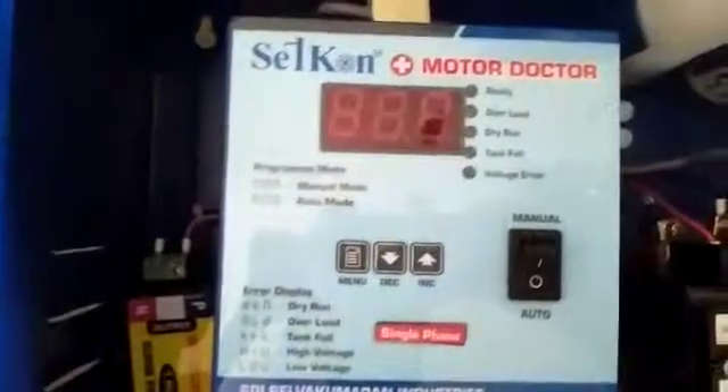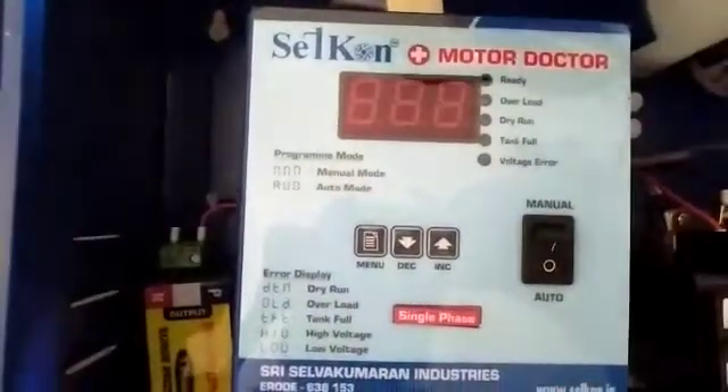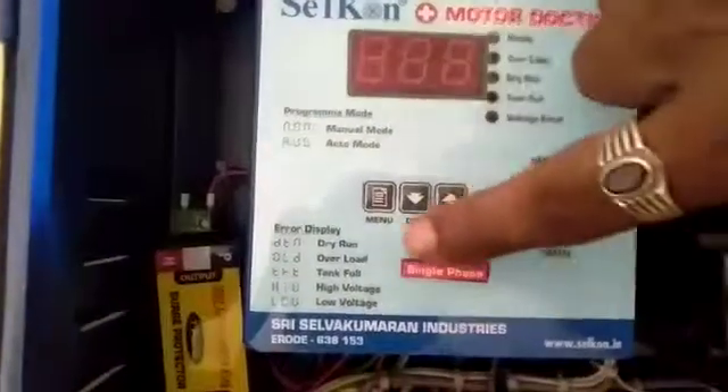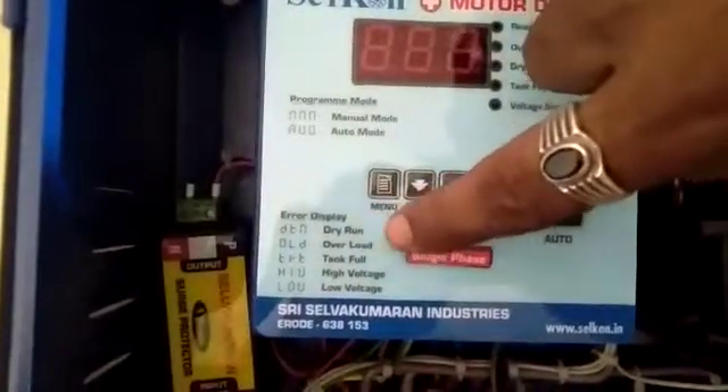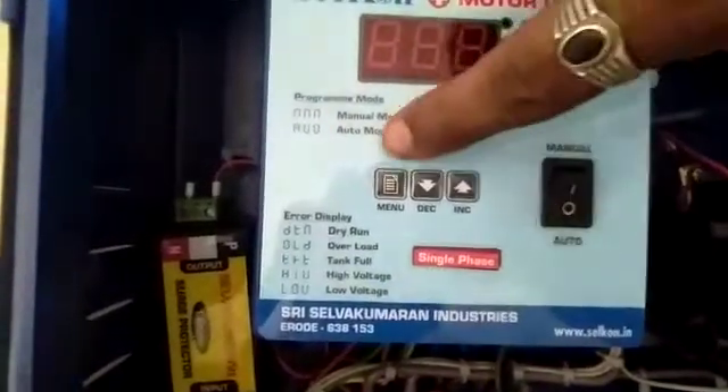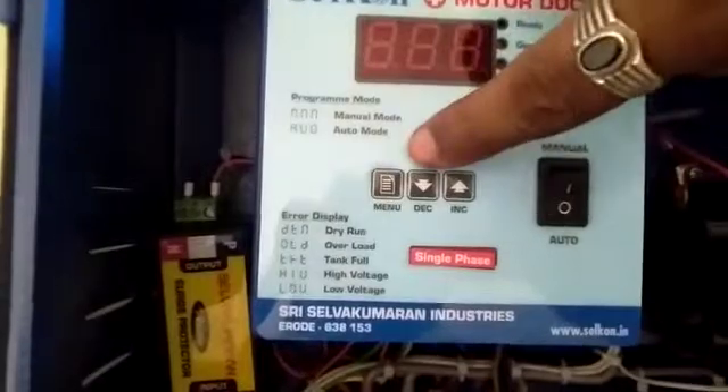Now we see what are the functions in the controller, Selkan Motor Doctor. This is auto mode, manual mode. And the functions: dry run, overload, tank full, high voltage, low voltage. And these are the main function buttons: menu, decrement, increment.